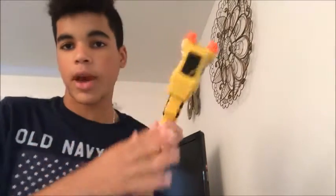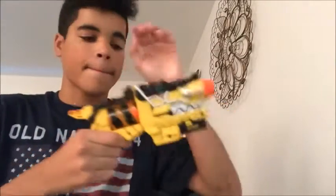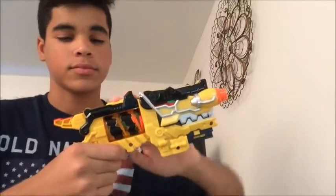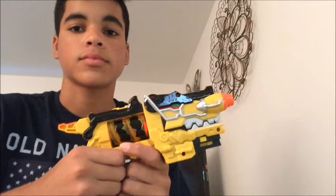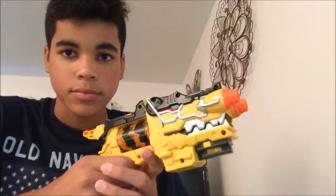Alright, let's see what sound it makes in the Dino Charge Morpher — I have it right here. So that's what it makes in the Dino Charge Morpher.